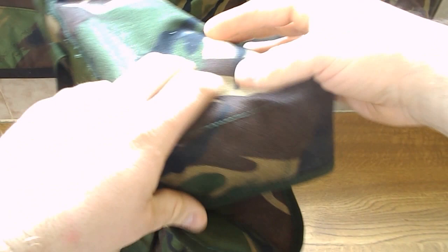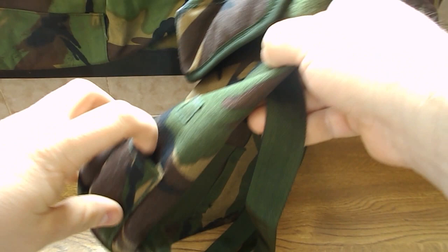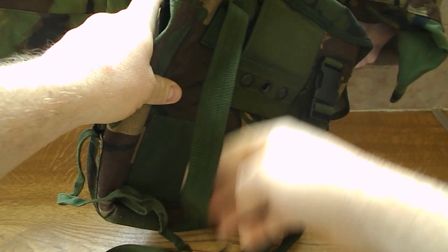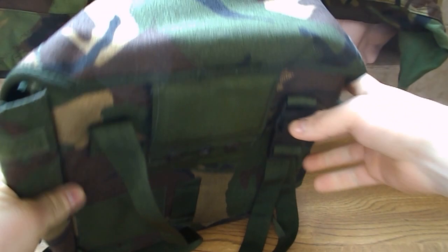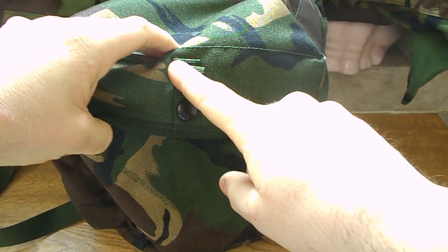On the side here you've got a pocket. It came with a cleaning cloth on this one, but I won't be using that — that's for cleaning your gas mask. You've got two loops here, and on this side you've got a tiny little pocket with a long lace in there. You tie that to that loop and around your body to that loop, just to help keep the bag secure.